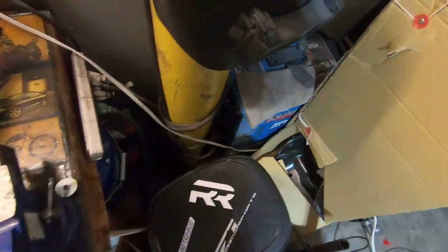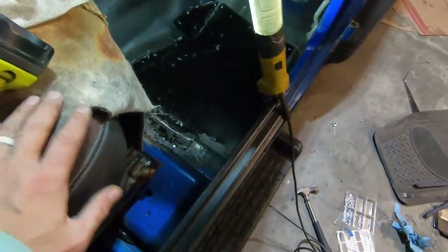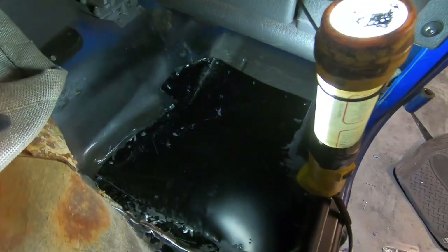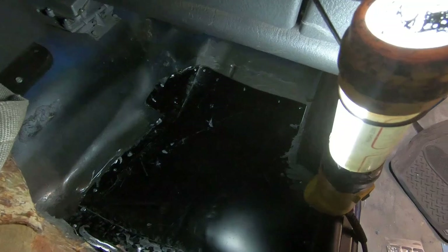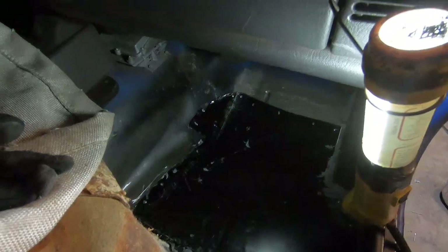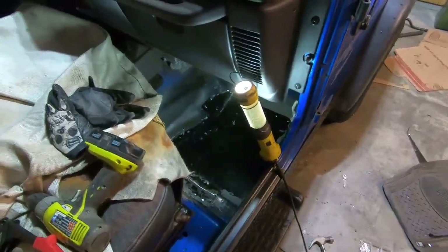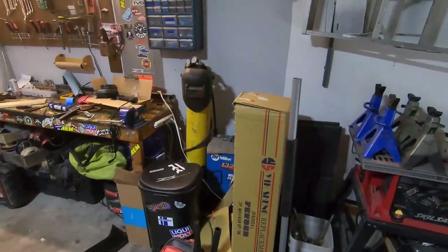Out of all the days to run out of freaking gas for the welder. But I got the panel in, shaped up, and I'm just going to rivet it in place. I've got a few rivets in already. I'll go to town and then we'll seam seal the shit out of it. I think it's going to be good enough. I wanted to get a bunch of welds in, but damn it.